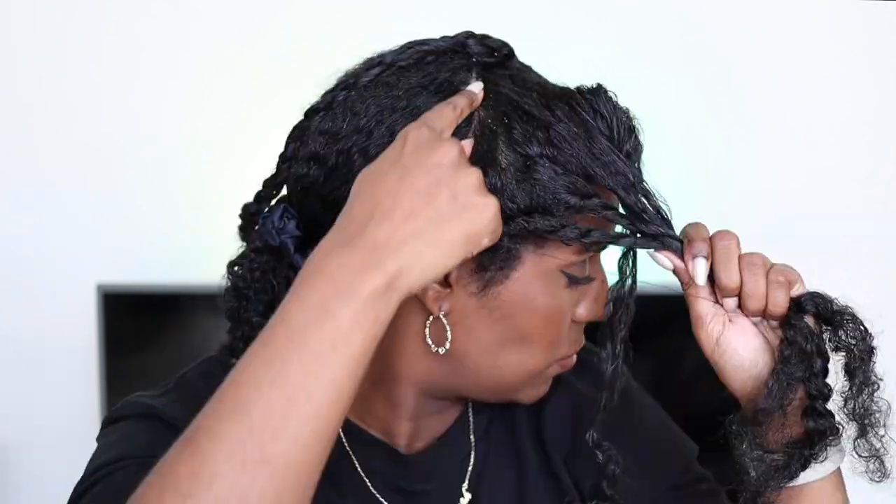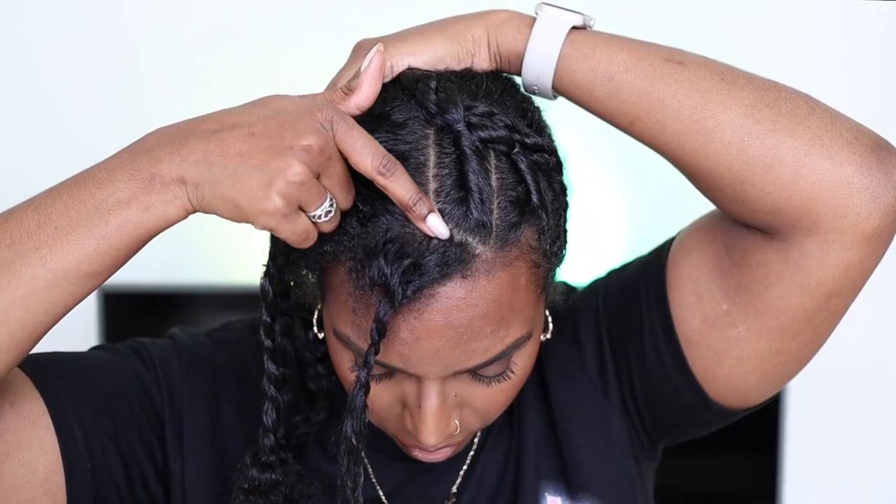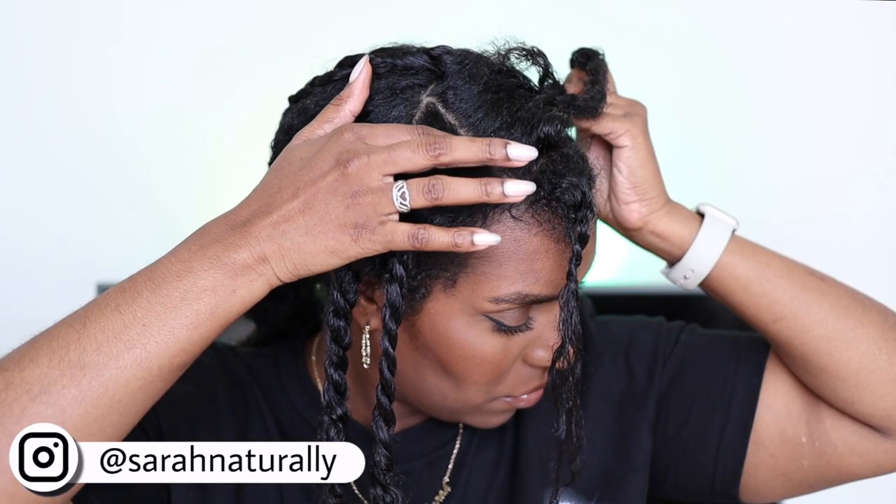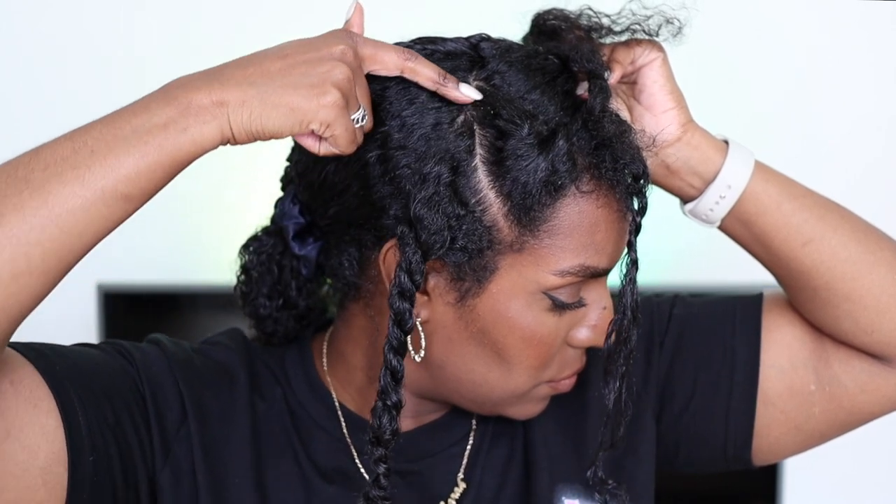I used the Camille Rose Moisture Milk before I started styling my hair. I'm starting by parting my hair from ear to ear and then straight down the middle. I also parted off the front of my head to have those cute little curly accent hairs, and then I parted each of those side sections into three. The lower two sections are parted diagonally because I'm going to put all of these twists up into a little bun.